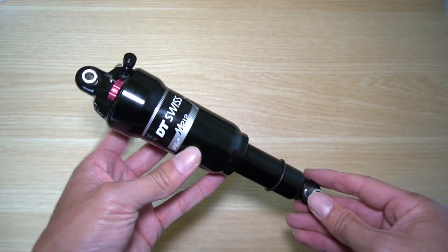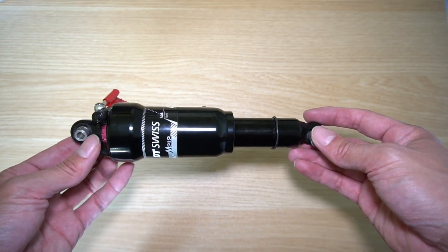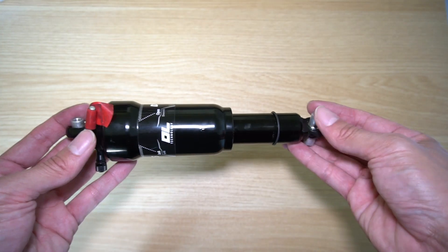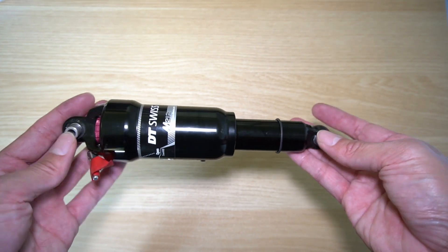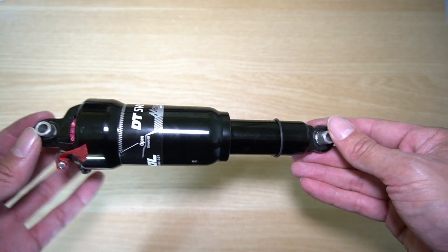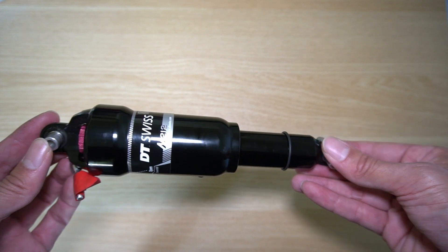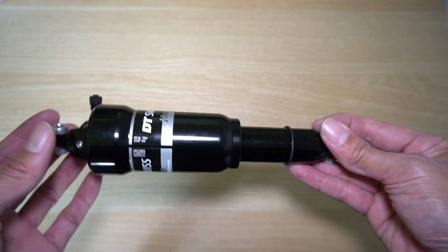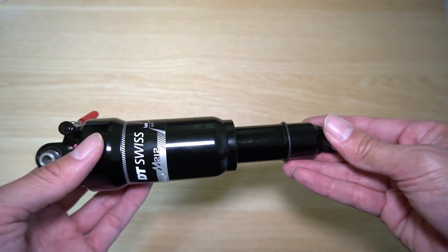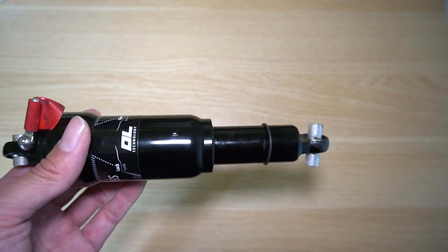I'm going to need to put this back inside the Velomobile and wait for an email back from Intercity Bikes, the manufacturer of the Velomobile, to see if they recommend using a shorter — like 190 millimeter — rear shock to get more range for the cassette in the rear, or if I should change it out to elastomers, which are like thick rubber that compresses.